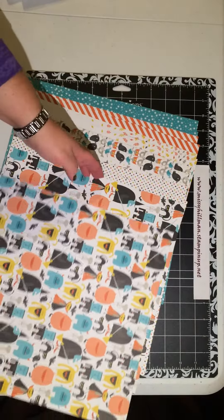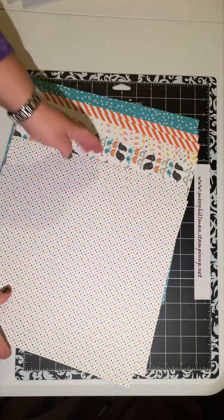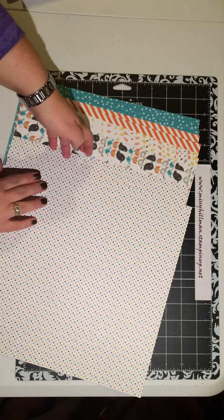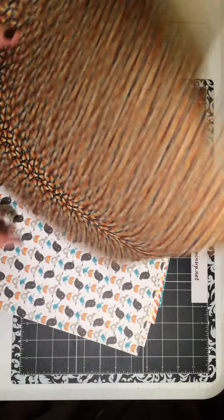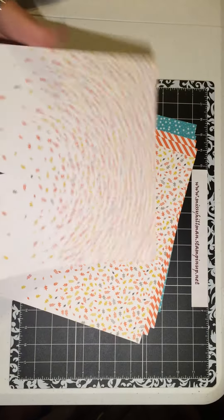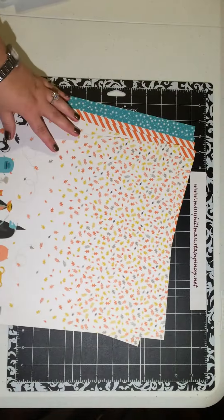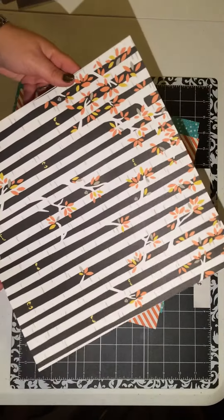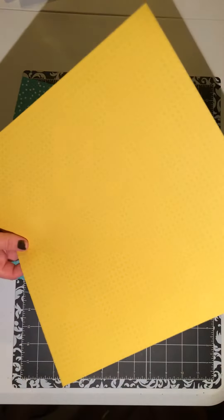A designer series paper from Stampin' Up, that is. And right here is another one. I love this paper. I'll just show you really quick — that is so cool. And this side. And this side.